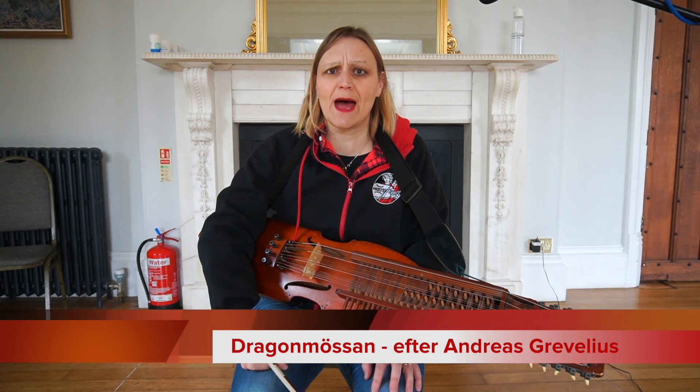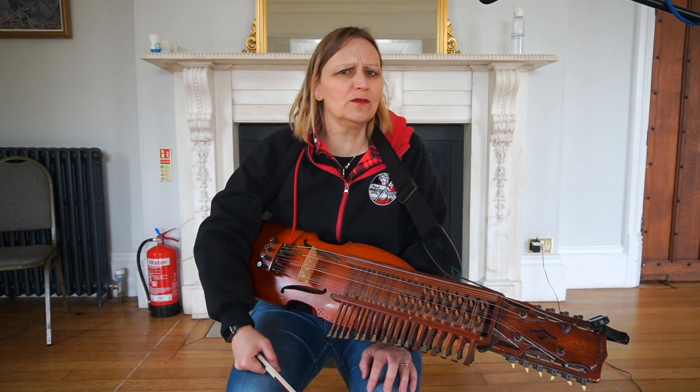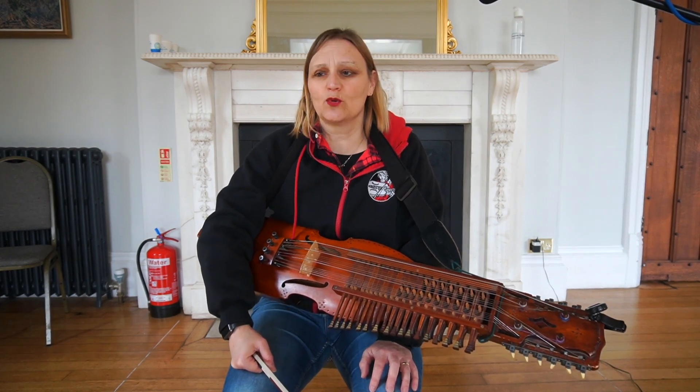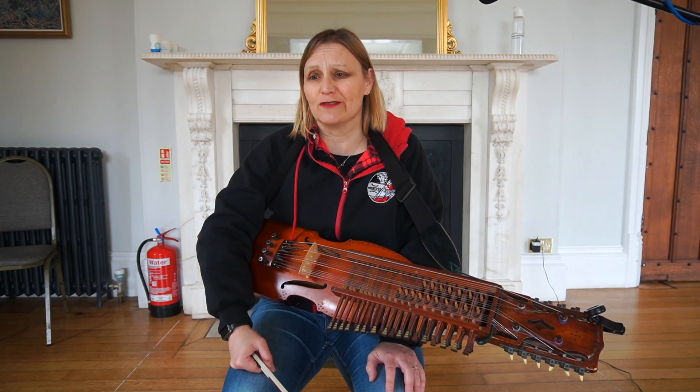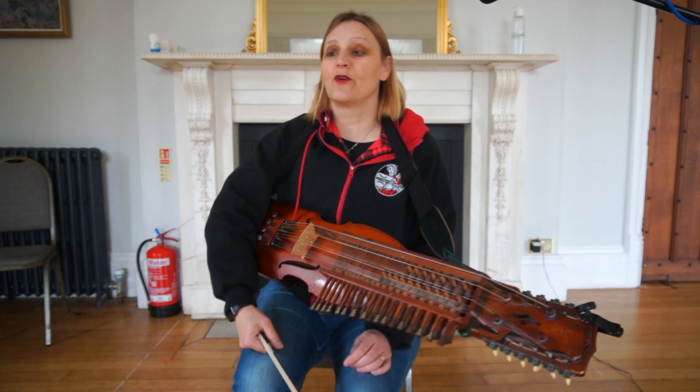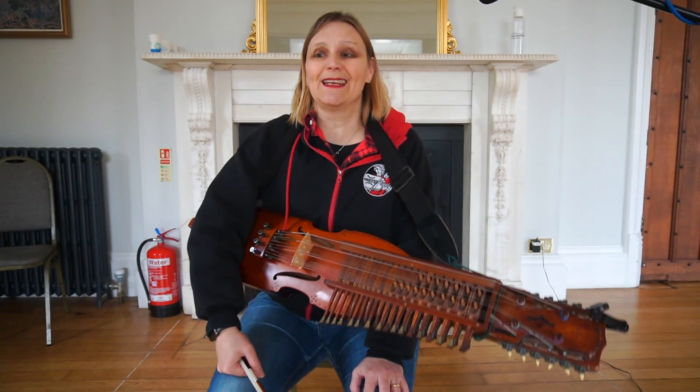Dragon Mursan — it's a hat, the hat. We think it's probably dragoon, the dragoon hat. Dragon is also tarragon, so it could be the tarragon hat, but it's more likely to be the dragoon hat. It's from a collection in Småland — Andreas Gravilius.